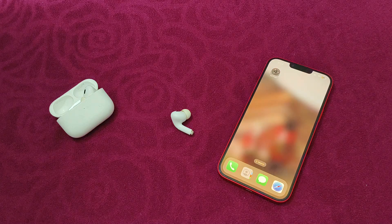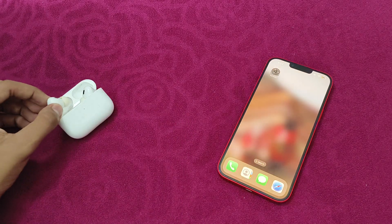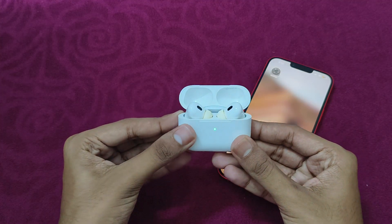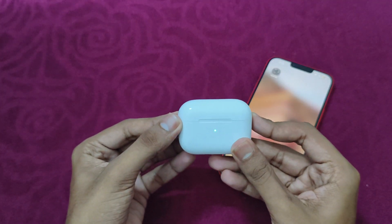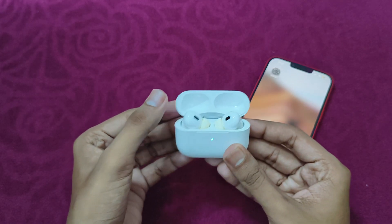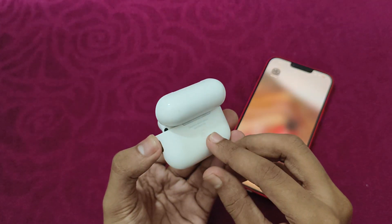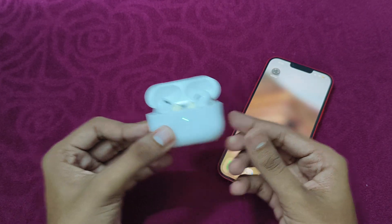After that, reset your AirPods. Make sure to reset your AirPods to refresh the connection. Place both your AirPods in the charging case, then close the lid. Wait for a few seconds. After that, open the lid again and press the back button for 15 seconds until you see the light blink to reset the AirPods.